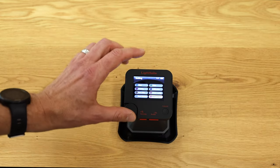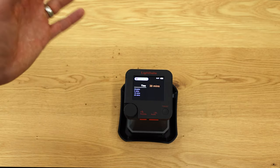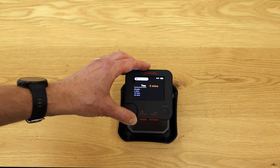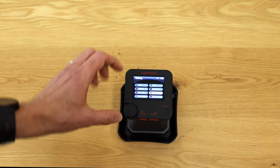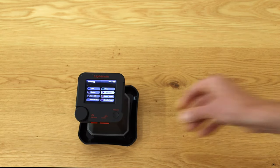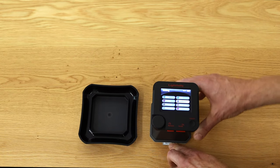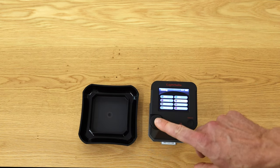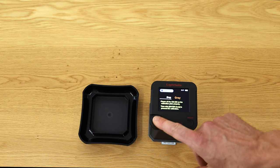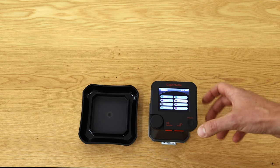There is also a factory reset option, and a power saving setting where you can configure after how many minutes the device switches itself off — options include disabled, 5 minutes, 10 minutes, or 30 minutes. Finally, there is the calibration option. Calibration is rarely needed, but when required you take the little gray plate, place the device on it, press calibration, press Enter, confirm the gray plate is below, and the device calibrates itself in just a couple of seconds.